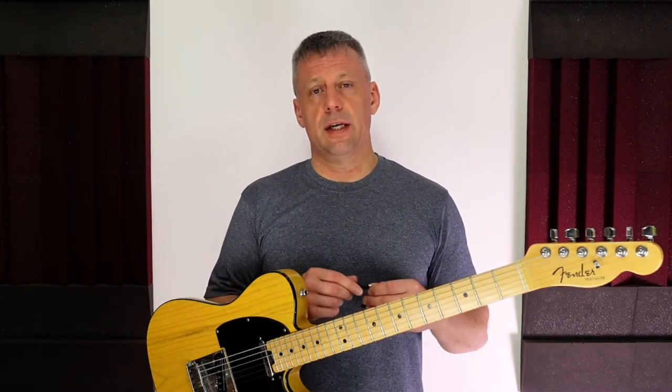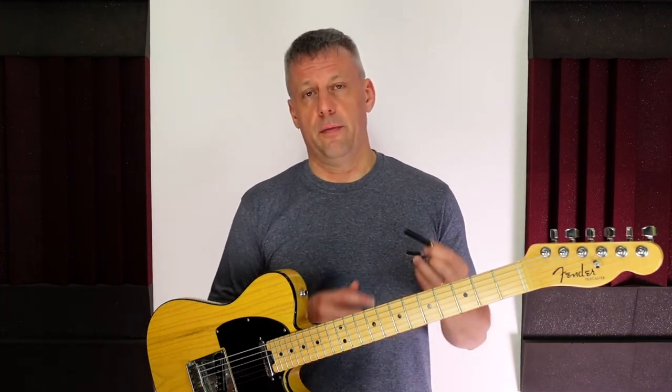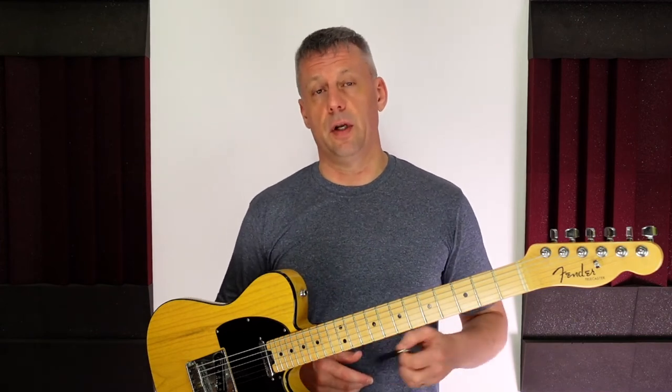Electric guitar and steel string acoustic guitars have curved fingerboards, and this capo is curved to fit. So if you are a classical guitarist you will need a capo for flat fingerboards, as a capo designed for radius fingerboards will not work.